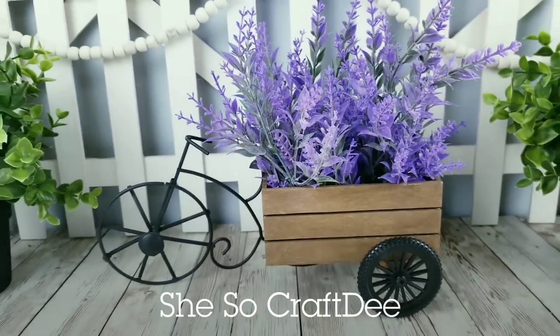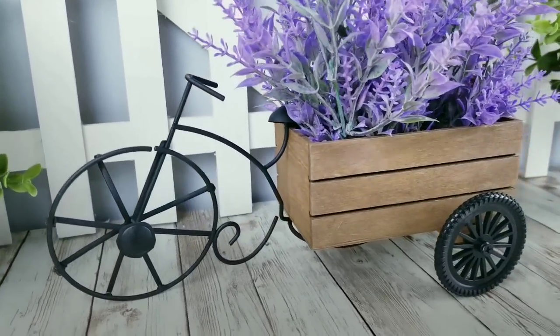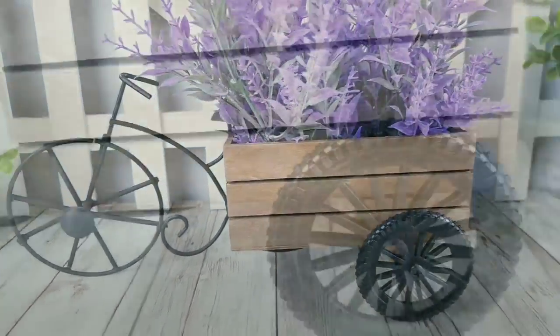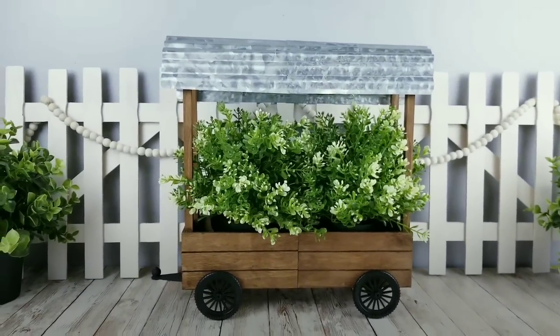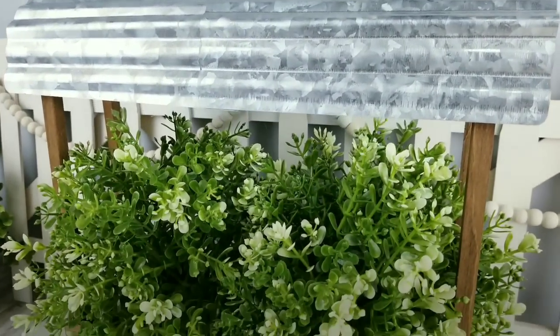Hello Crafty family and welcome to another tutorial by She's Sew Crafty. For today's DIY projects, we will be creating some beautiful decor that you can use to display your favorite florals and greenery. I have included the full supply list in the description box below. To all of my amazing subscribers and visitors, if you have not subscribed yet, you definitely should so you can be the first to see hundreds of fresh and original craft ideas on my channel. So let's dive in and get started.